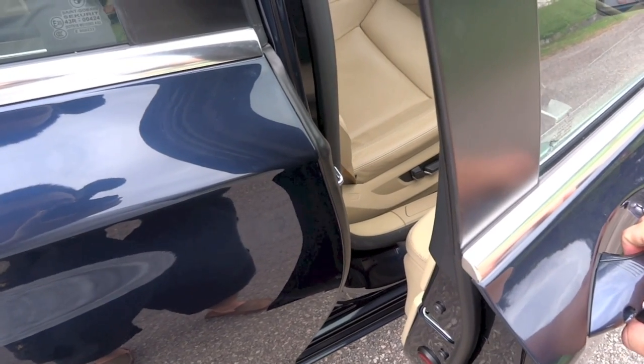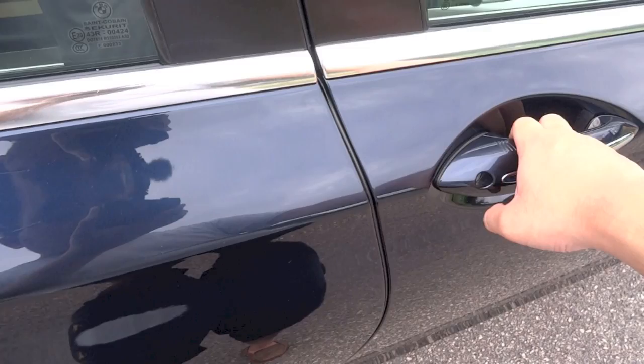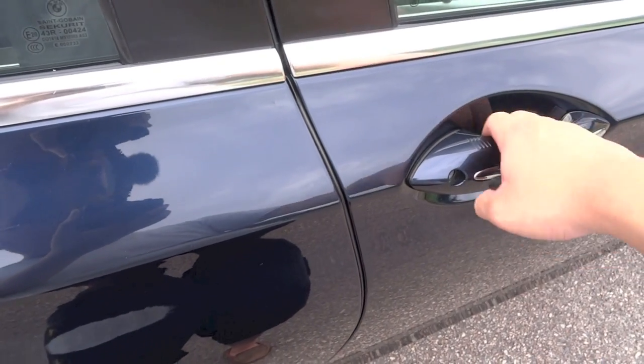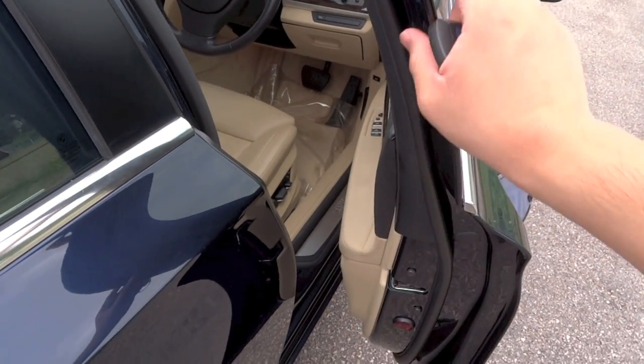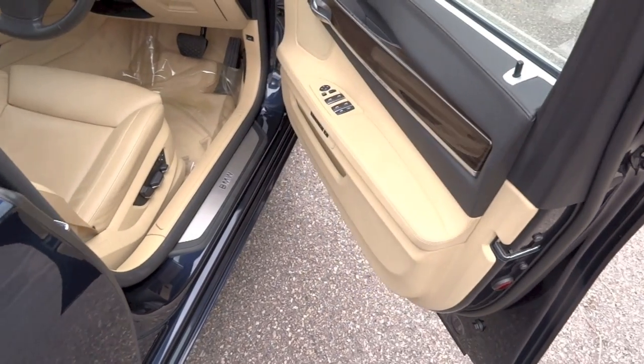This car also has vacuum doors, which basically closes the door for you if you fail to close them fully. The doors also have a mechanism within the door frame that allows you to set the door at any angle that you want.